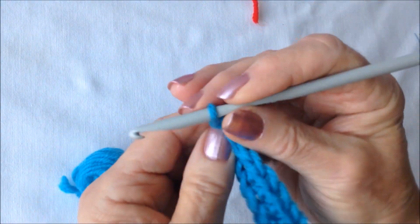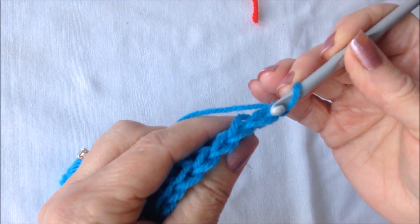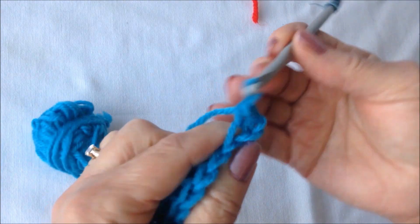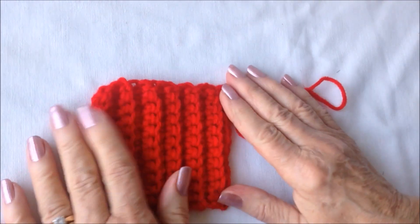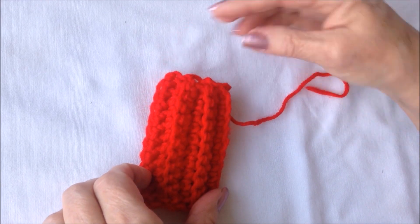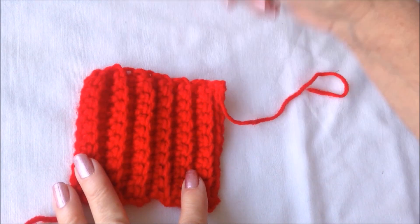At the end of the row, chain one and turn. Just repeat that row over and over — single crochet in the second stitch, working only in the back side of the stitch. And you can work as many rows as you like. Just fold it in half and see approximately how large you would like the body of the gnome to be.